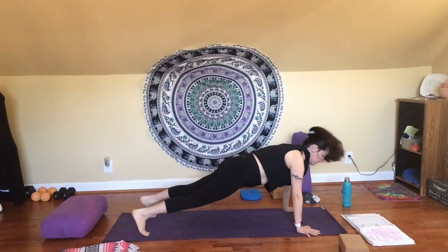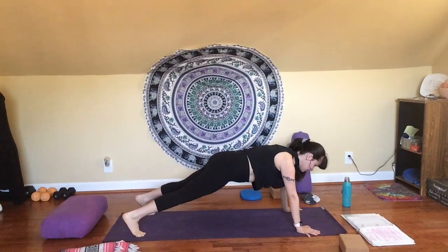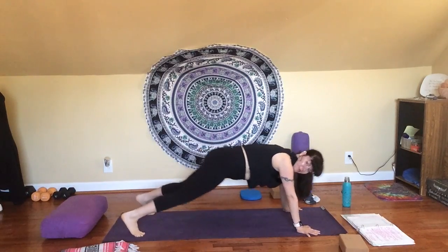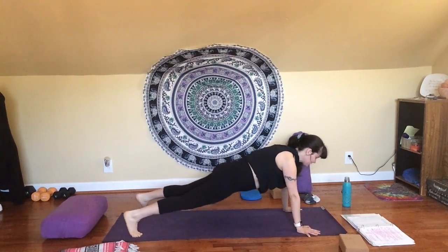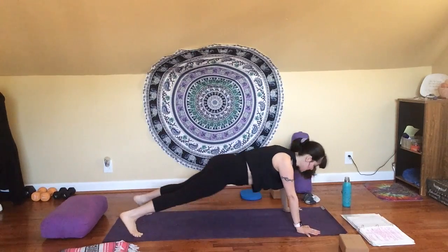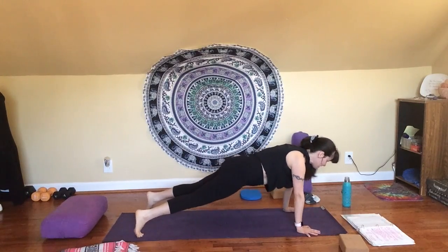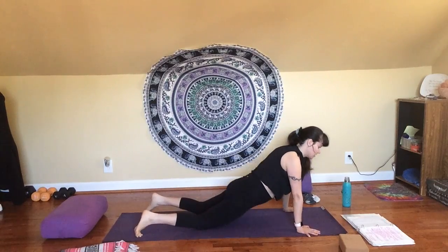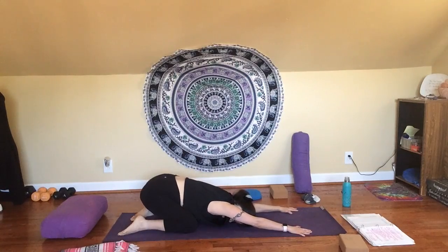We're creating that balance — turning up the heat just for a moment. You can always lower your knees if you'd prefer. Try to create a little heat in your core, forming that straight line. We don't want to be dipping our hips down — that's bad for the back. Shoulders over your wrists, fingers spread wide. You've got this. Take one more breath in. Exhale, lower your knees and take a child's pose. Take a breath in, take a breath out.